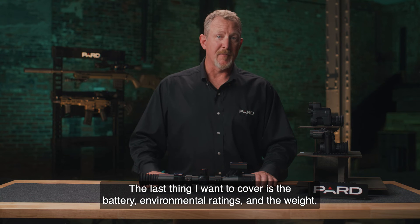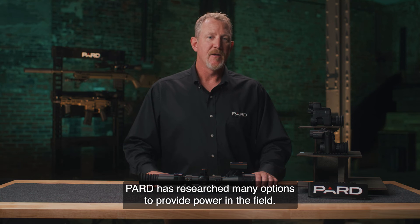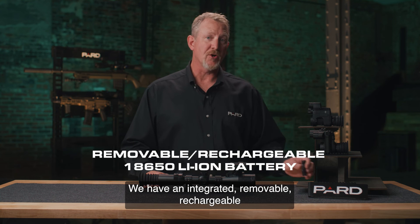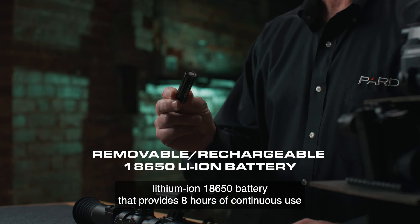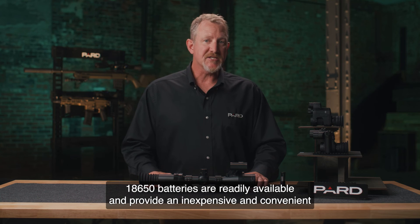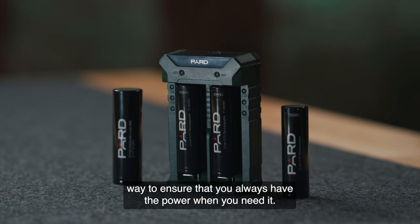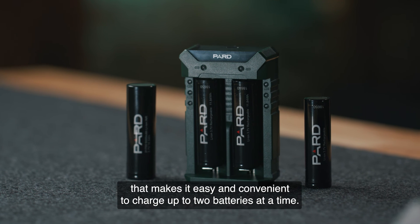The DS-35 LRF uses an integrated, removable, rechargeable lithium-ion 18650 battery that provides eight hours of continuous use and can operate in temperatures between -13 and 104 degrees Fahrenheit. 18650 batteries are readily available and provide an inexpensive and convenient way to ensure you always have power when needed. PARD also offers an external battery charger that makes it easy to charge up to two batteries at a time.